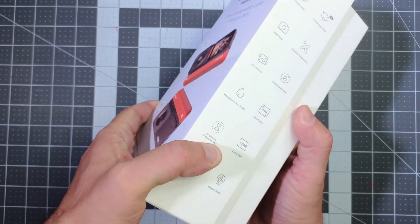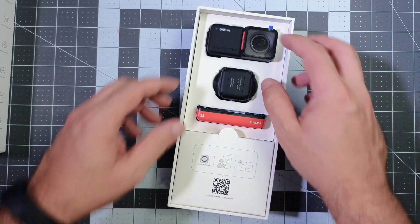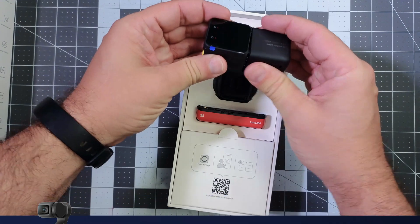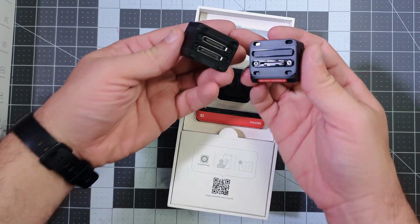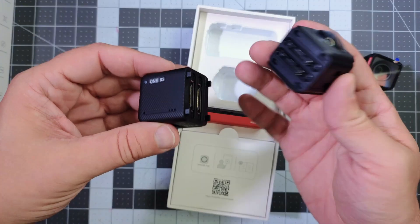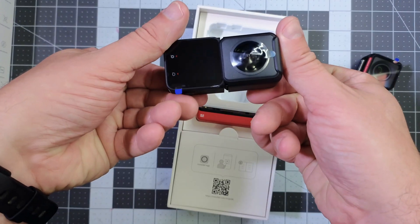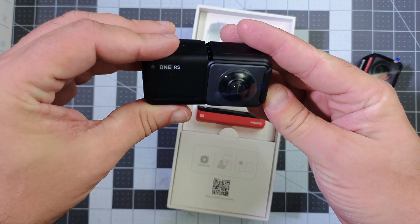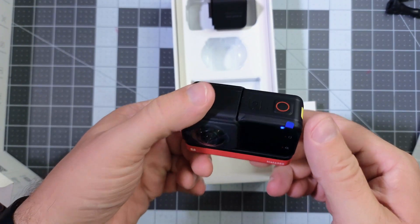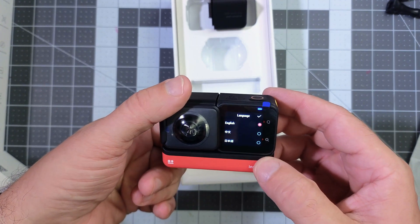This is the Insta360 RS1 Twin Edition, and normally I can have a tech review done in less than a week. This one, however, took me a while, because I've just been having so much fun learning to use the camera, and it's been hard to sit down and do the work involved with doing the review portion of the video. Please keep in mind that this will be my initial review as a new user of the Insta360 RS1 Twin Edition, and I plan on doing a more in-depth follow-up review in a few months as a more experienced user. But as it stands now, this is the camera that I never knew I wanted until I got my hands on it.